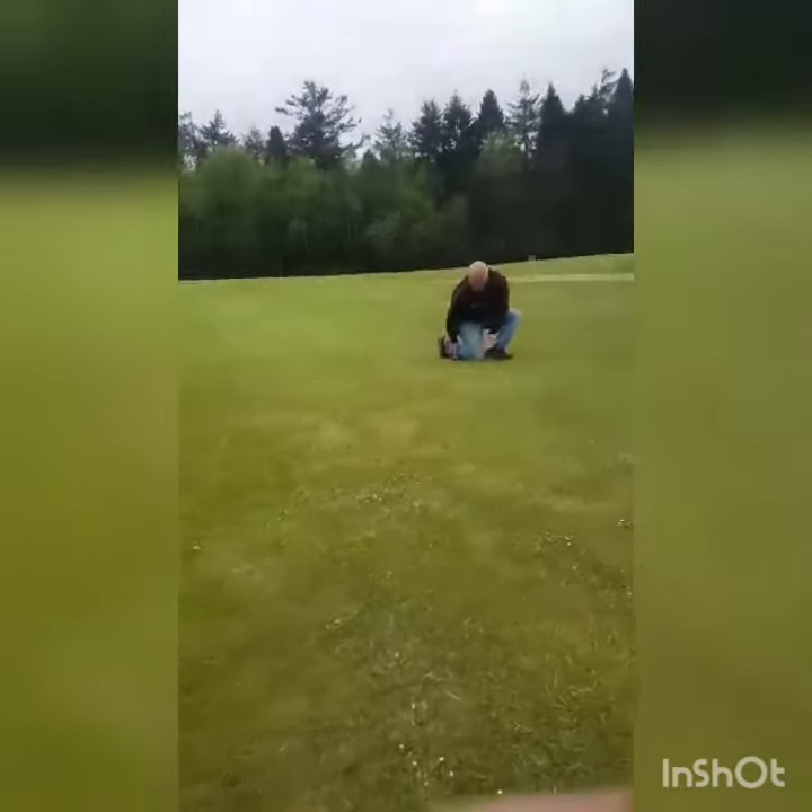There we go — I've missed it. I didn't quite get there, but that leg stopped the ball.